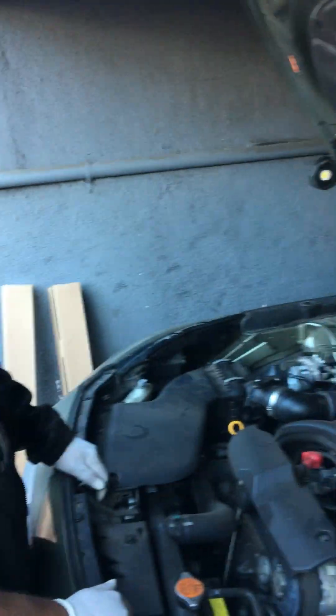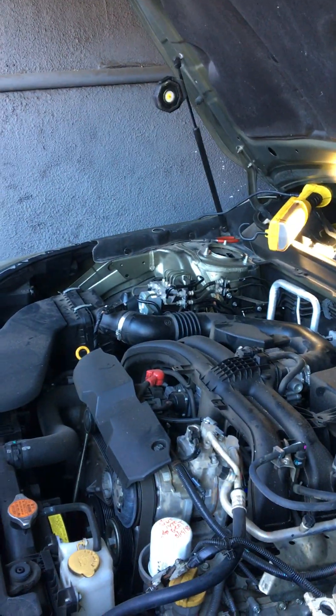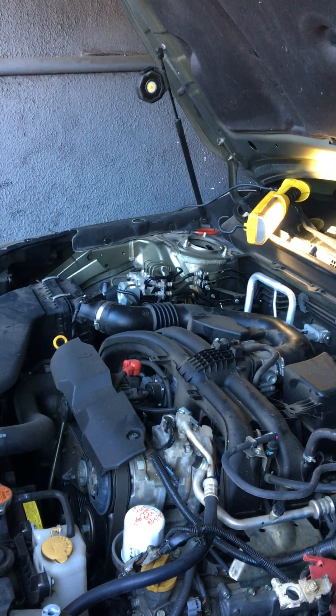Eric, do you have any other suggestions on doing the spark plug job on the 2.5-liter 2019 Subaru Outback? Just have various extensions — short ones, long ones — and just take your time.